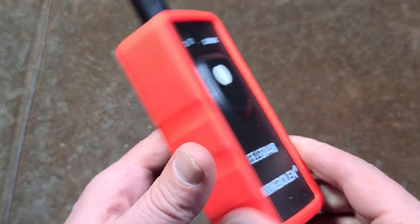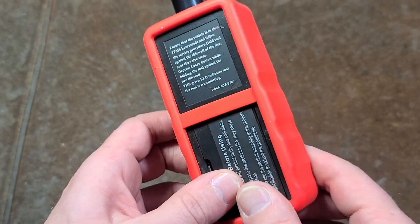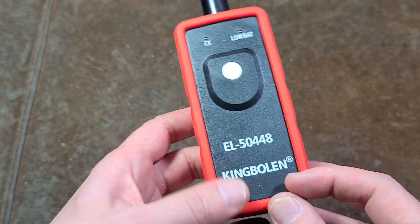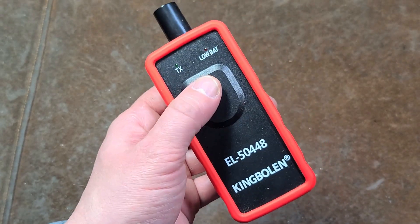This really is going to be a shorter video, because I couldn't dig up a vehicle with a tire pressure monitoring system to try this device out, but it's pretty simple. It's supposed to be dual frequency, like 333 megahertz and 433 megahertz.